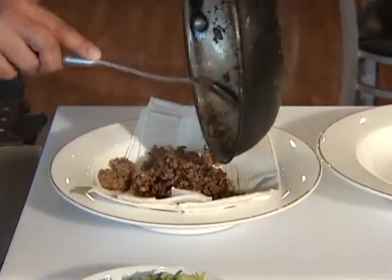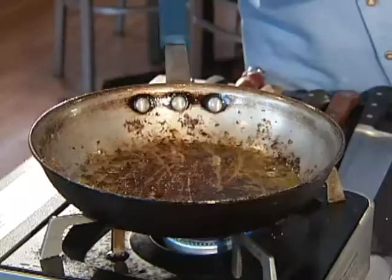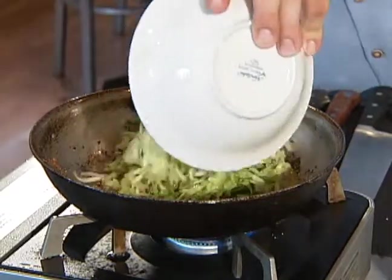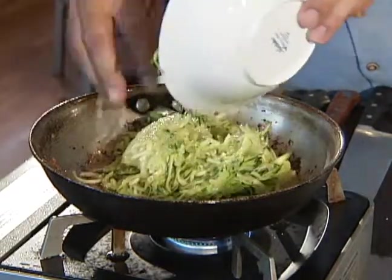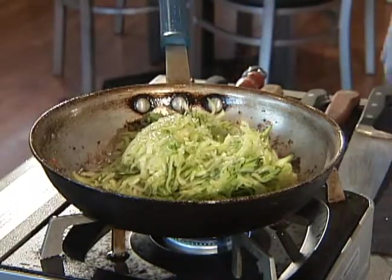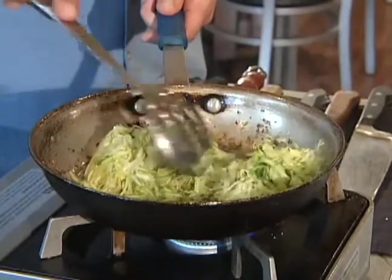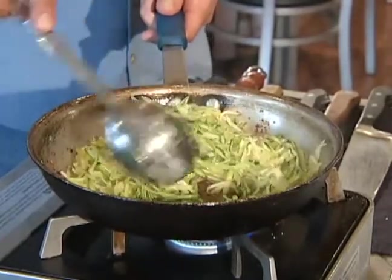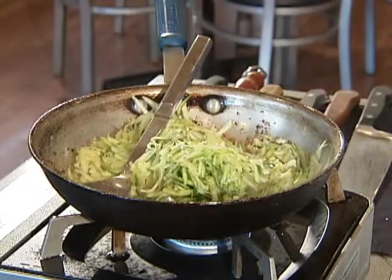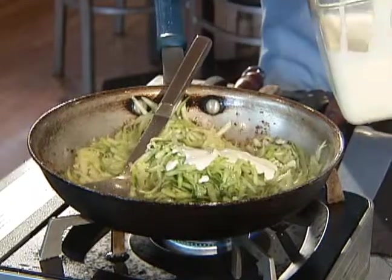We're going to use this same pan because we want all those flavors in there. We've drained that pan and added a little bit of extra virgin olive oil. Now we're going to add our shredded zucchini and just quickly toss this up — this doesn't need to go very long at all. We're basically just going to heat this through and get all that nice, wonderful sausage flavor from the bottom of the pan.